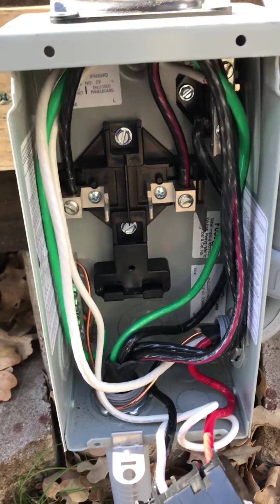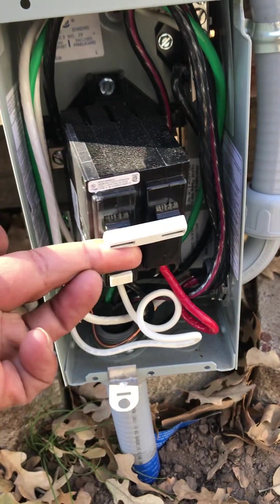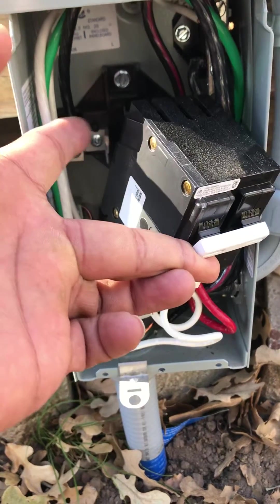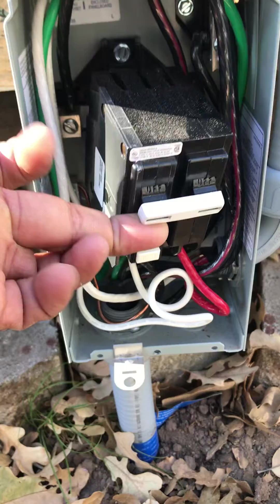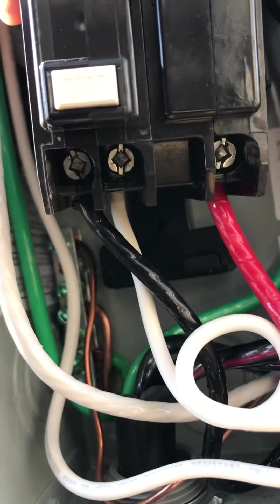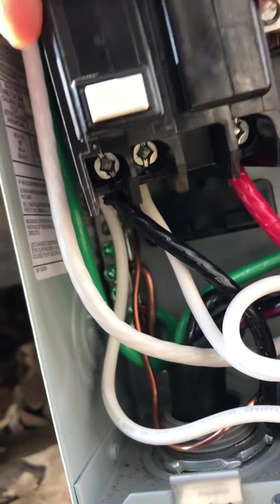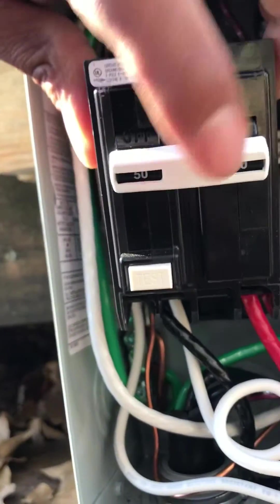We got a hot tub shutting off because the GFCI is not powered correctly. Most electricians know this, but every now and then an experienced electrician, with hot tubs specifically, won't quite wire this correctly. There are multiple ports on the bottom of this GFCI. This white wire that you see going to the back — that one automatically comes installed on this GFCI.